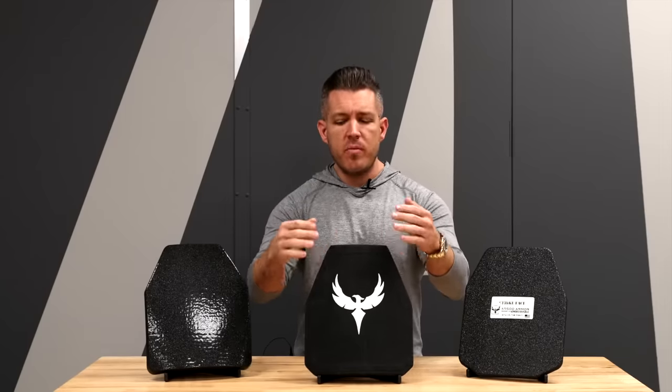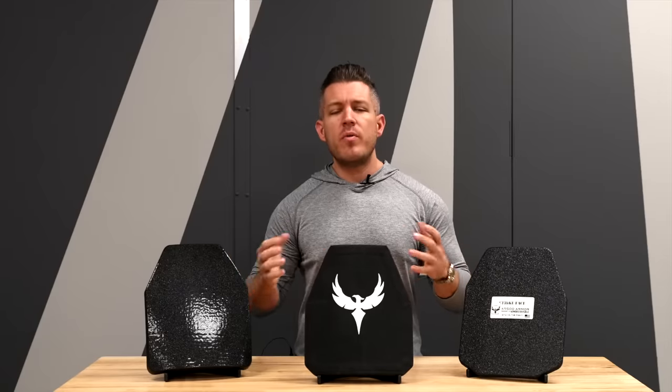With level four, that's not necessarily an issue because its threat level is so high and it is an in-conjunction system with a true hard strike face and a composite backer — this will generally stop anything with a penetrator, and it is rated to stop a single round of 30-06 M2AP, which is an armor-piercing round. We hope that helps you guys make an educated decision on buying body armor. If you have questions or concerns, please let us know — we want to make sure you get body armor that works for you. Don't forget to like, share, and subscribe. Social media is not in the favor of pro-2A companies, so get on our mailing list for new product launches, promos, and things we have going on.